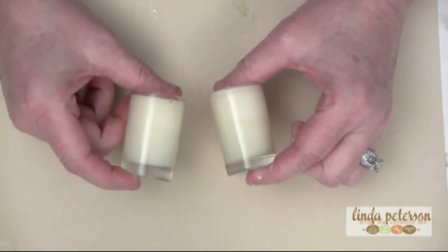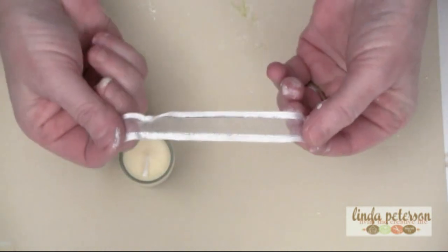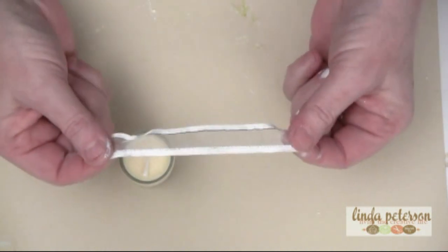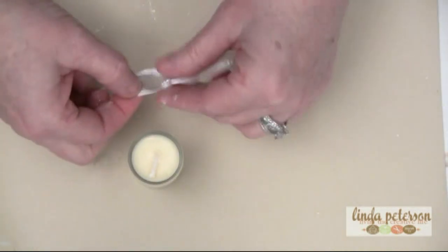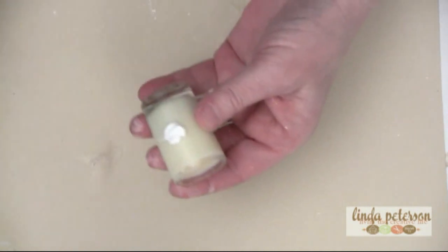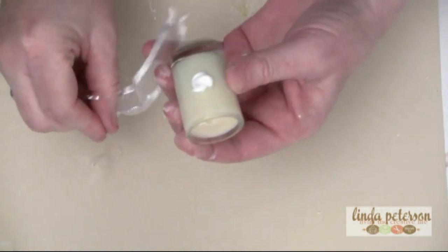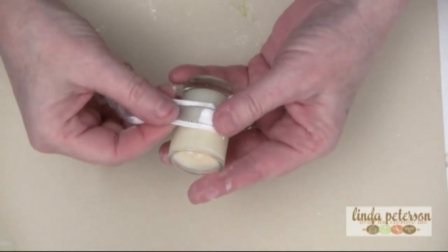Especially if you have just a little bit of ribbon laying around, you're going to measure and make sure that it goes completely around your little votive, and you're going to glue it on with a little bit of tacky glue. I'm actually using ribbon left over from another project.